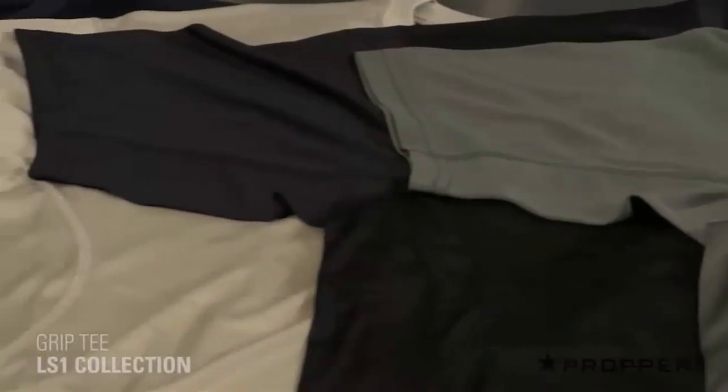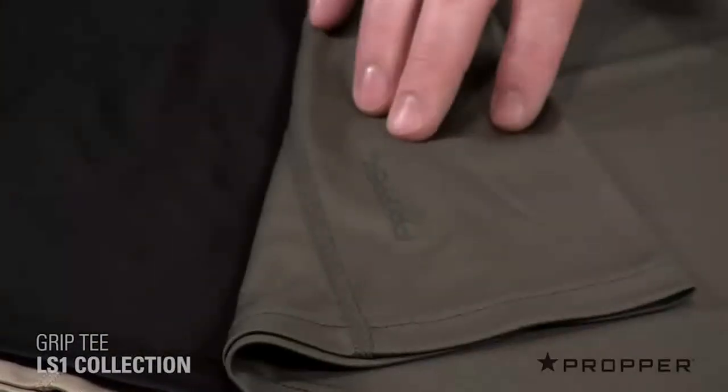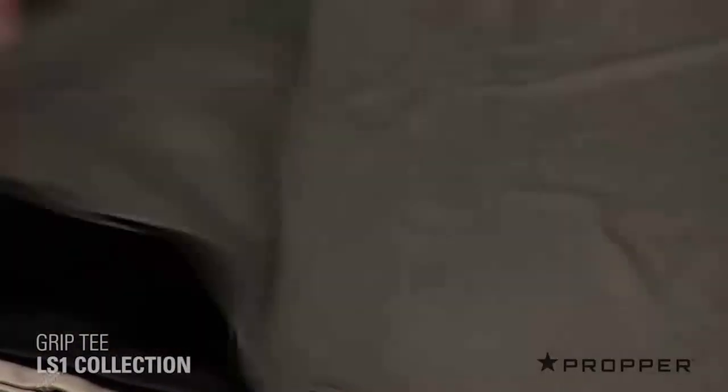We offer the Grip Tee in olive, black, khaki, and LAPD navy, and you'll notice the subtle tone-on-tone branding across all Proper products. This is because it's your brand — we don't need to be blasting across your chest. We'll see you next time.